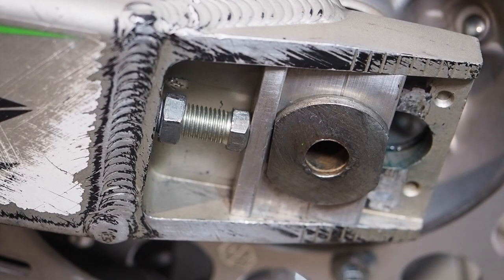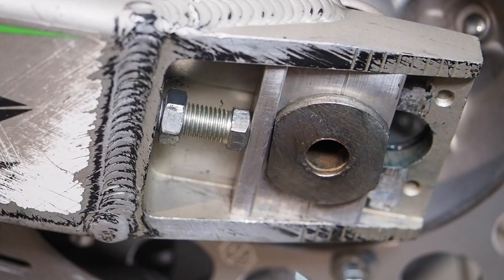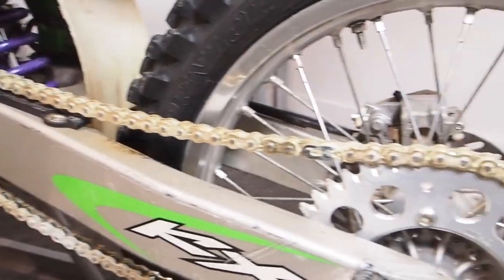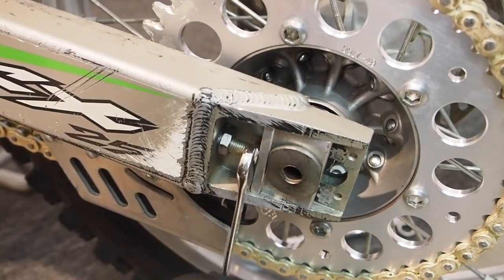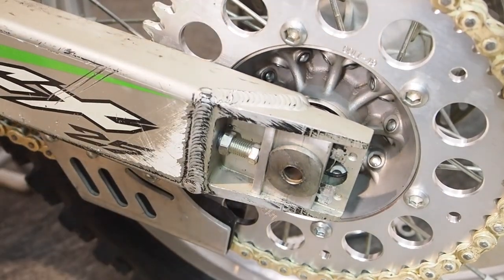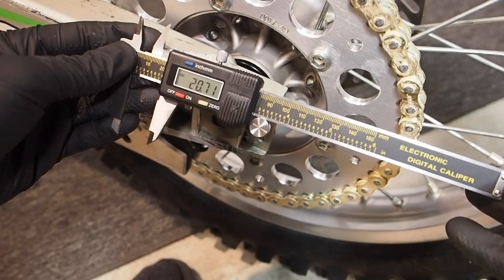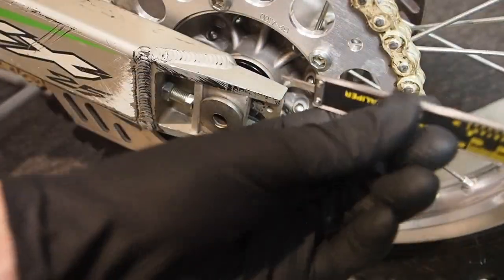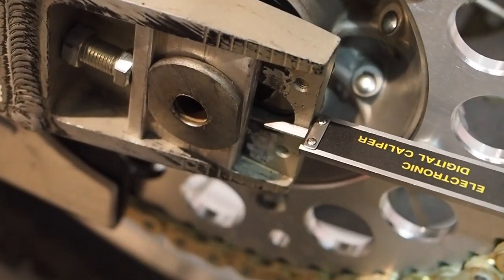The final tip for getting the chain adjusted is making sure the adjusters are even on both sides of the swing arm. It seems obvious, but I've seen it happen — I had someone help me at the track and the chain looked like it had the right tension, but the axle was cocked badly. If you're having trouble eyeballing it, take a digital caliper and measure from the back of the axle block to the end of the swing arm on both sides to double-check that they're even.